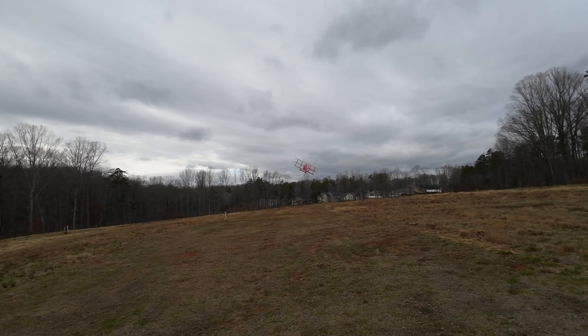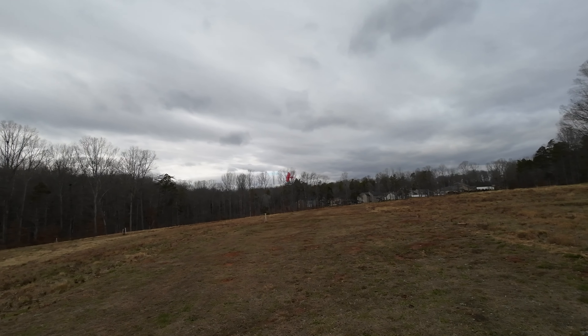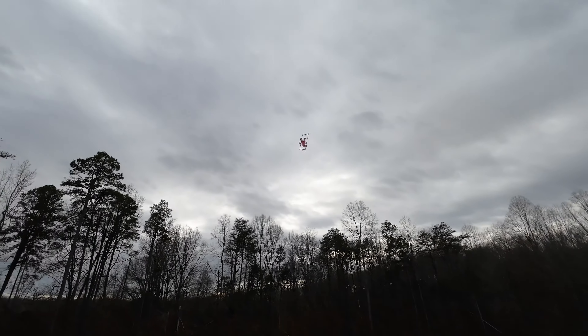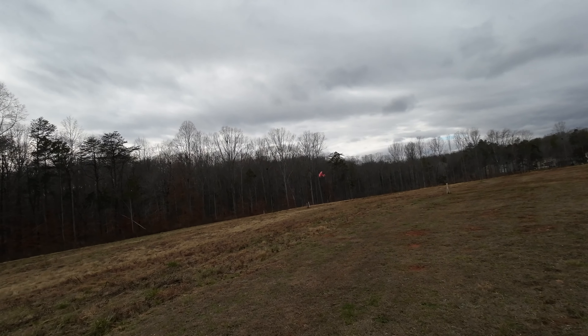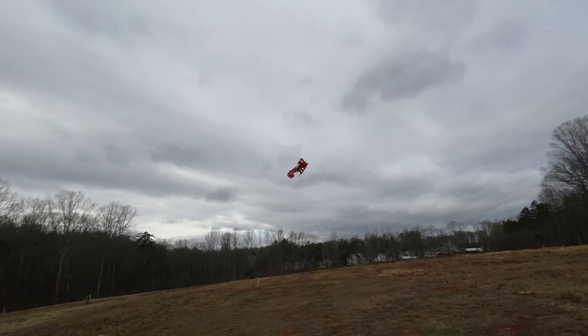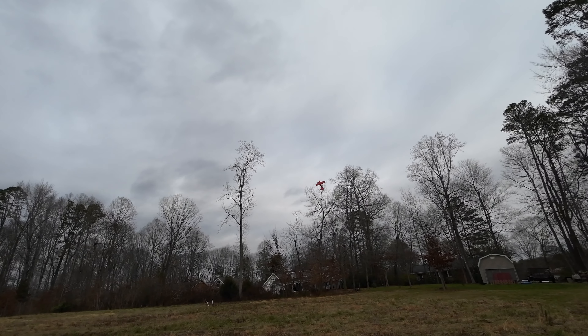A little windy. Got the harrier going — I don't know how much I'm going to be able to do. This is balls out, this is as fast as it goes. And again, this is low rates.